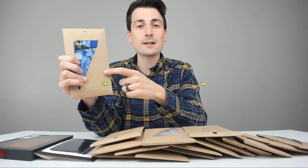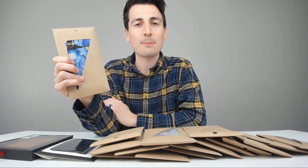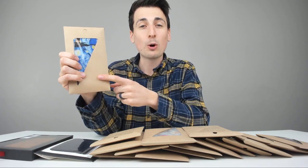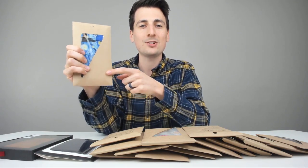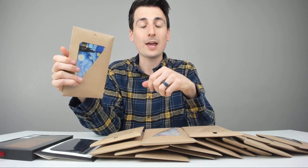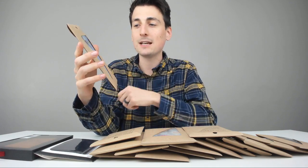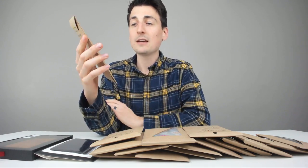That being said, if you're interested in these products, the link will be in my video description below. Please go ahead and check them out, do your shopping from there. I also have a special promo code to save you 15% at checkout — the code is DAVID in all caps. Make sure to enter DAVID in all caps at checkout and you'll save 15%.